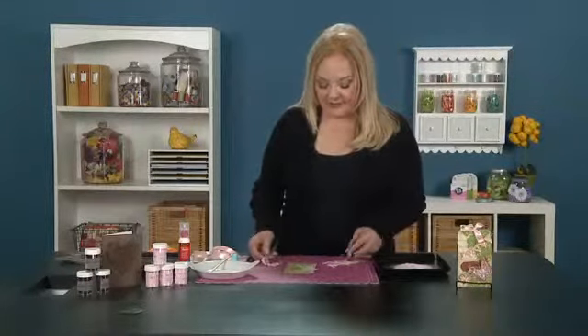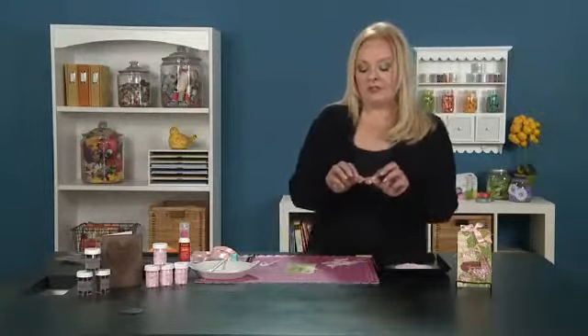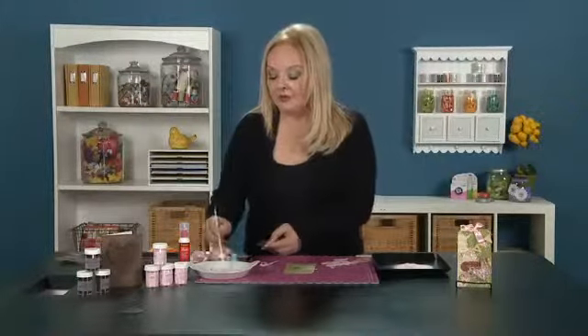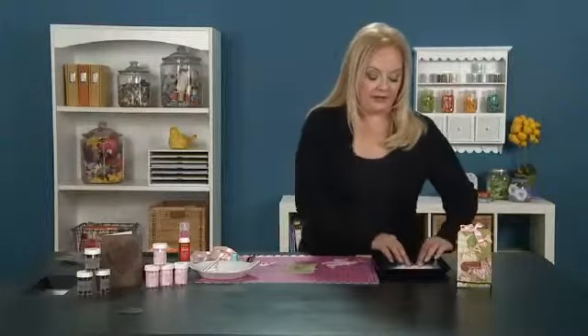Just set it over to dry. Then you can take the bottom one, which is a solid butterfly and not the filigree butterfly. You can also give it a little bit of the matte medium and give it a little glitter bath.